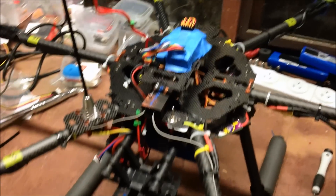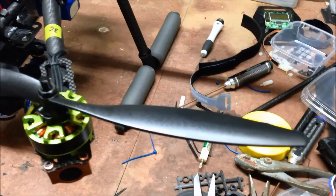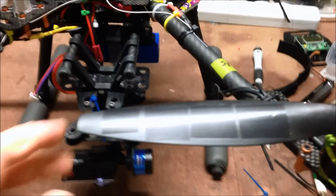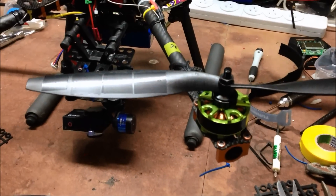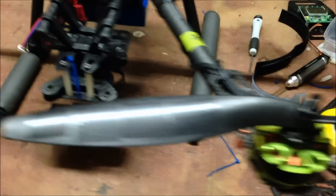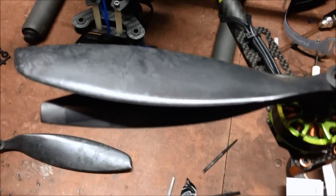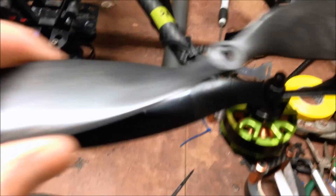So here we have my Tarot Hexacopter 680, FY680, and these are the props I've been using on it while I learn — not terribly well balanced props, they're plastic and super flexible and pretty crap in general. So I've purchased these 13s. The originals are 12 by 4.5, these ones are 13 by 4.7, so the other ones didn't give massive lift. These ones are much much stiffer.